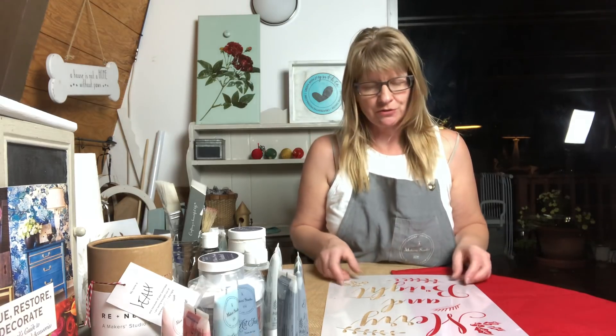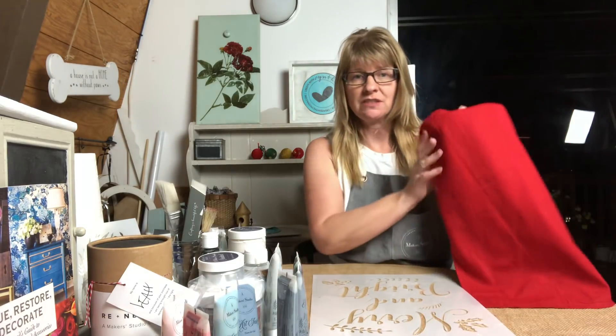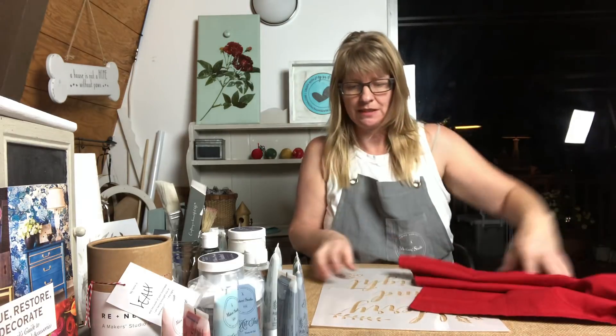Hey there, it's Cynthia Nessel at Create with Cynthia, and today I'm here to show you how to make a holiday pillow using some great products. What you need is a pillow sleeve from IKEA — they're $4.99 — and the stuffing is $5.99 or $6.99, so super inexpensive. I'm also using Essential Stencils.